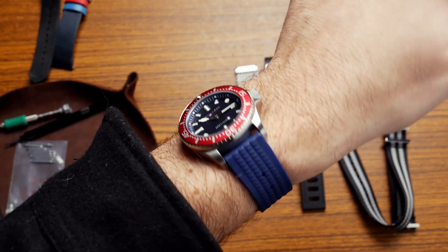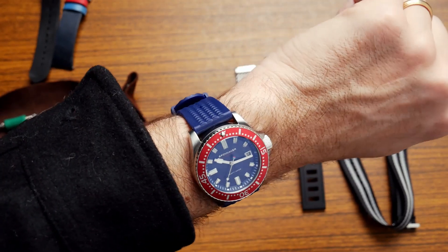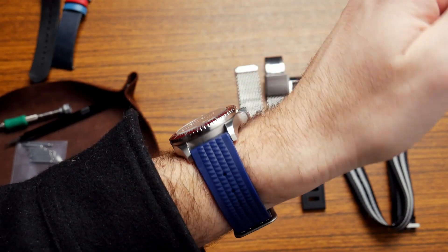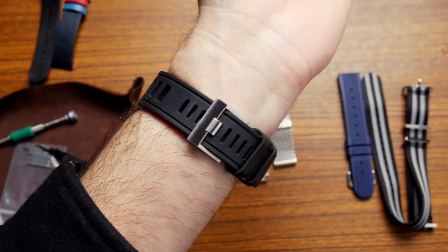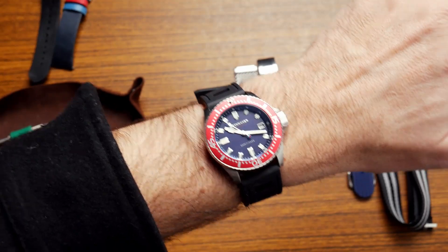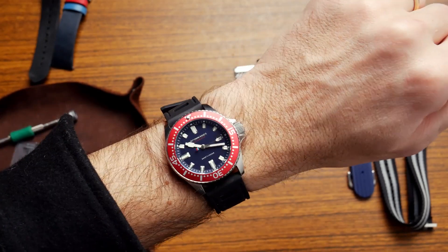Next up we have this kind of navy blue waffle strap from Uncle Seiko, and that looks really cool — it perfectly matches the dial of the watch. I think this is how I would wear this watch, on this strap. Then you're getting full advantage of that 200 meters of water resistance, and it perfectly fits the theme of the watch with the colors and the vintage style. That's a cool pairing. Now this is a genuine ISOFrane strap — this strap runs over $100, so comparable cost and probably more heritage than the watch itself. A little bit overkill for this watch, but it looks really cool. Kind of toughens it up a bit and it's super comfortable on the wrist. Another good waterproof option.